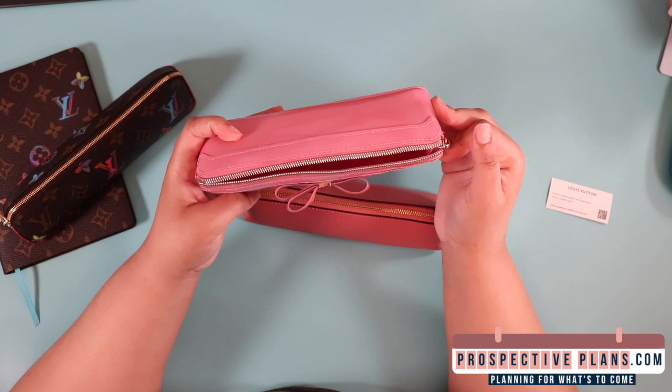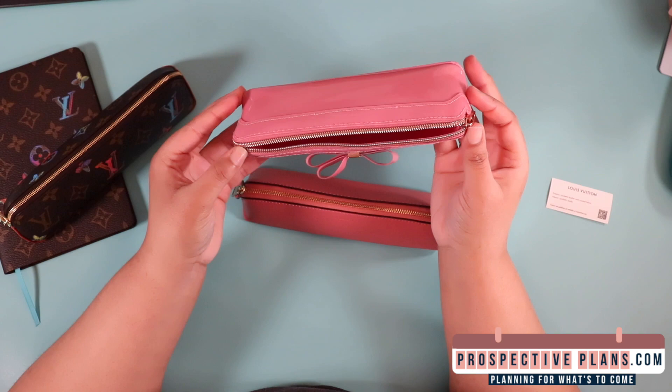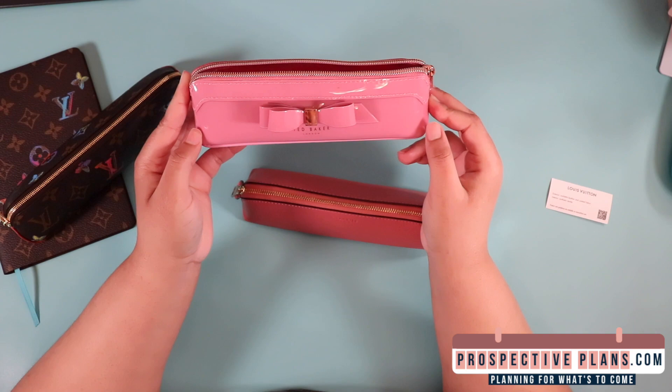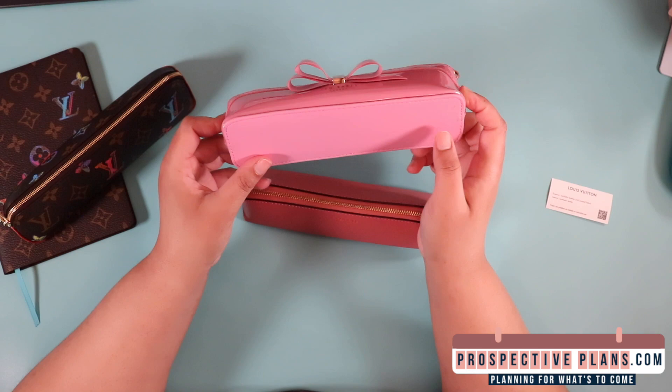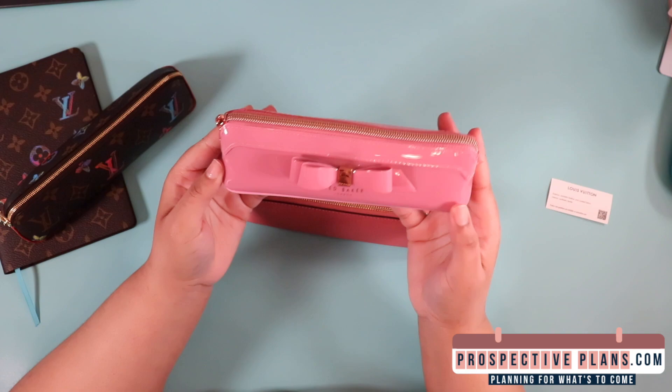It comes in a good amount of colors, and Ted Baker is a really good contemporary brand, similar to Coach. His pieces are timeless, effortless, highly feminine, and so much more. It just doesn't really work for me as a pen bag because it's kind of hard to get into. I didn't pay too much for it because I got it from Nordstrom during their anniversary sale. I highly recommend getting Ted Baker products. It has a rose gold zipper — smooth zipper — love it.